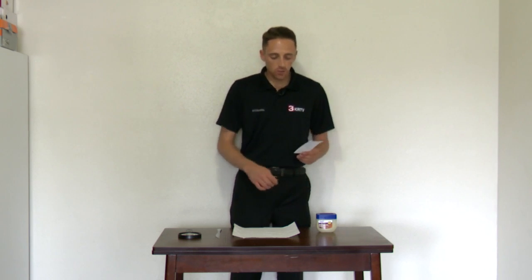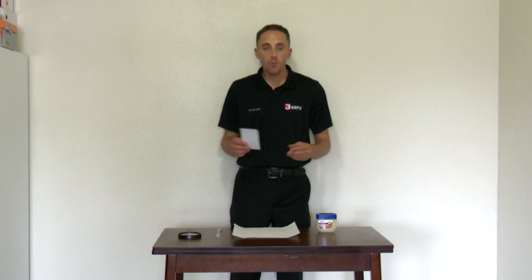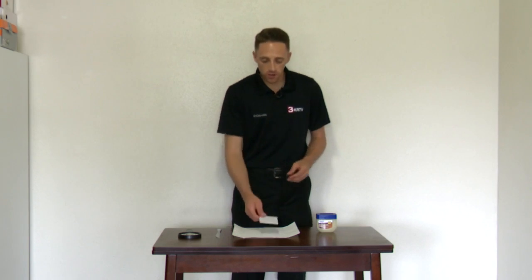What you're going to do is take the petroleum jelly and your butter knife and spread the jelly on the note card, just like if you were buttering a piece of bread. Let's go ahead and do that now.